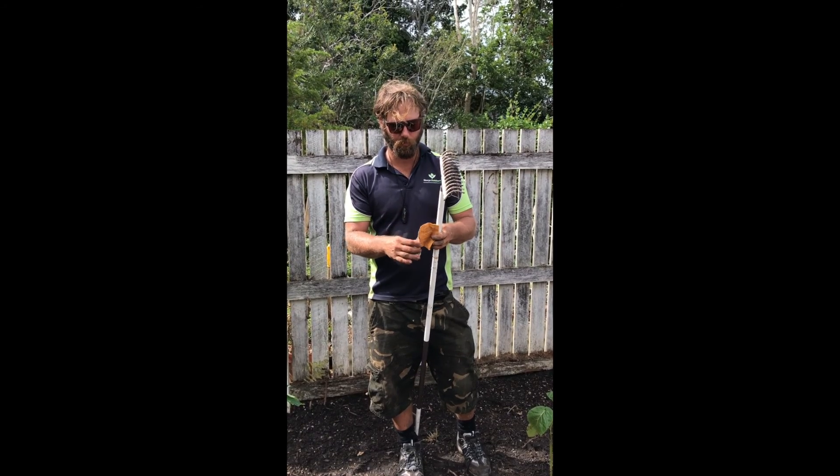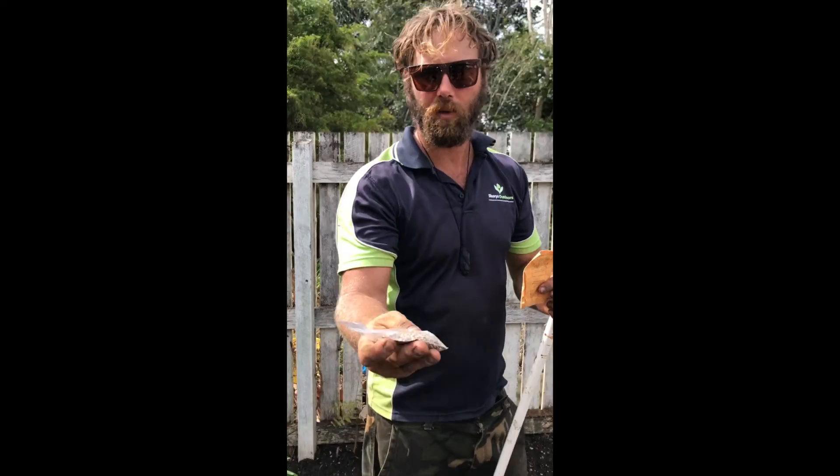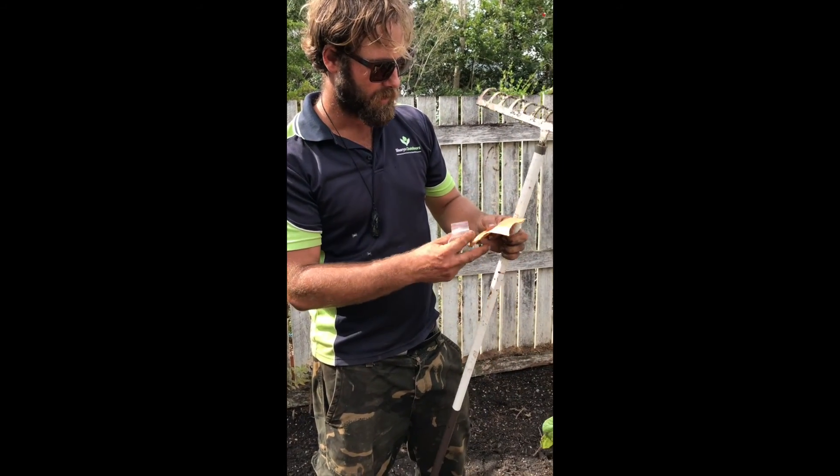In our chicken coop we're going to use the Clucka-Tucka seed mix. Got all this seed here — look at all that. We're going to spread it through the ground and give it a little bit to grow up so the chickens can come in and have a good fresh feed once they're done.